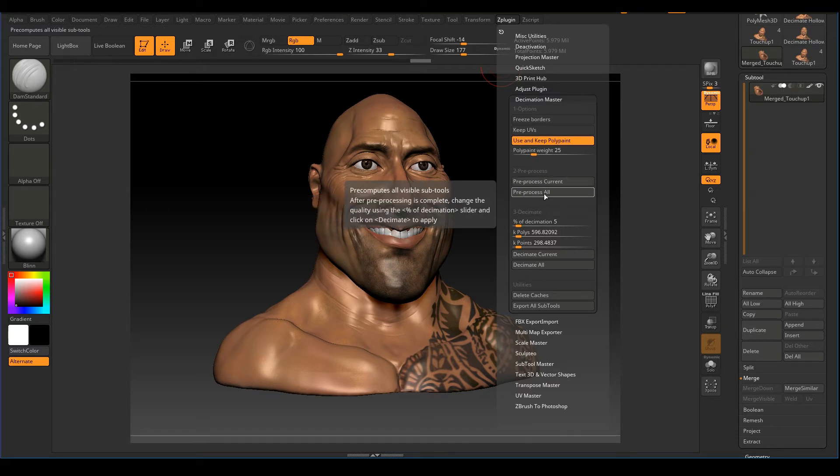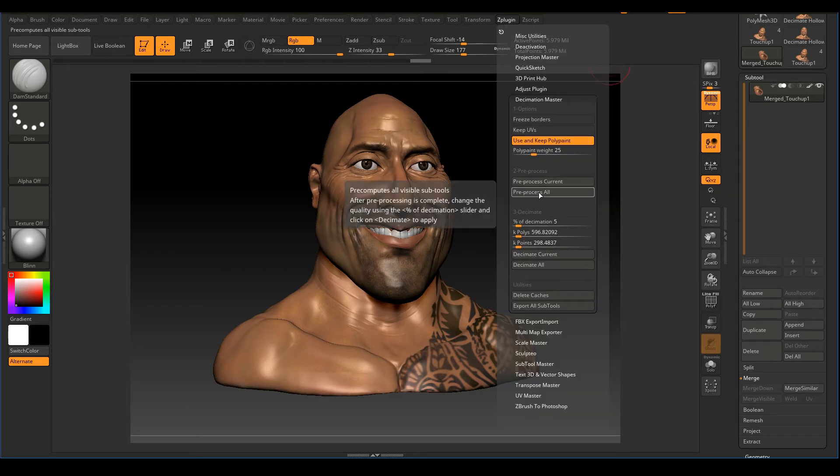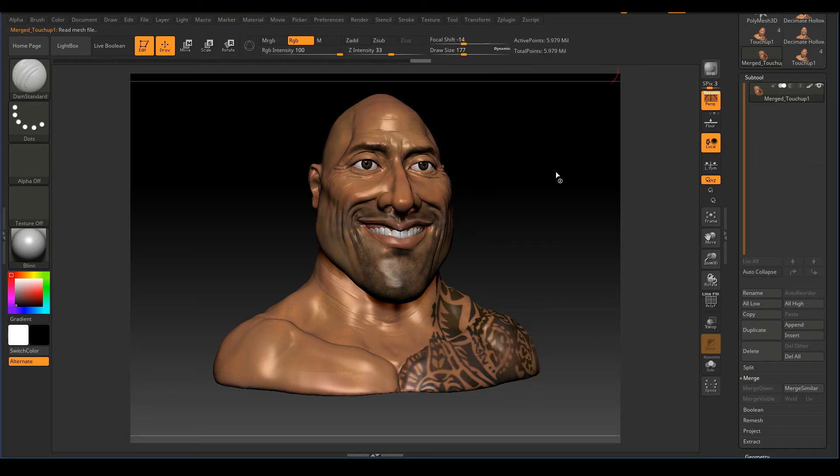You'll see Pre-process Current and Pre-process All options. Pre-processing computes our decimation and creates progress files. Pre-process Current handles only the currently selected subtool; Pre-process All handles all subtools at once. Let's click Pre-process Current. This is going to take some time — it might take about 10 minutes or longer — so feel free to grab a snack or some coffee.